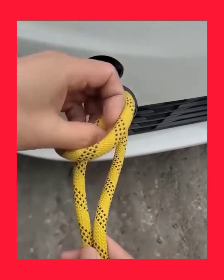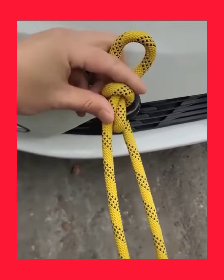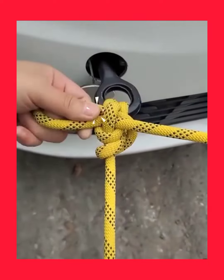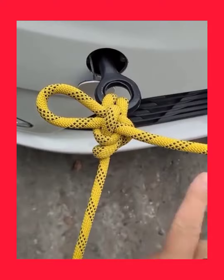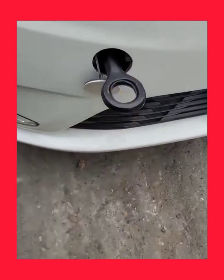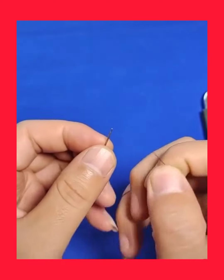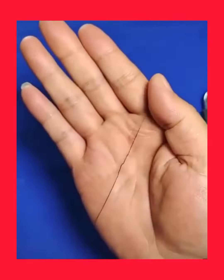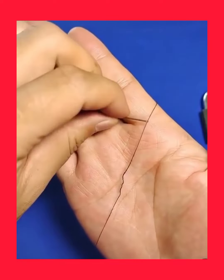If you're planning to pull something, this knot might work perfectly. Does threading a needle look like an impossible task to you? You won't think the same after this hack.